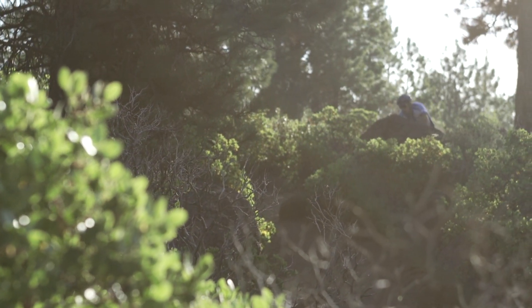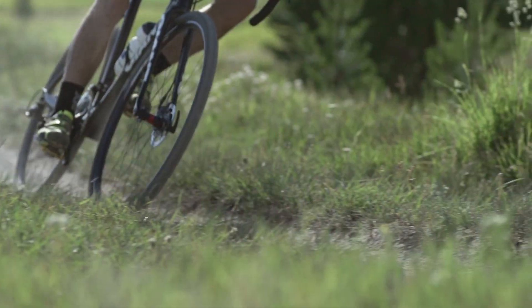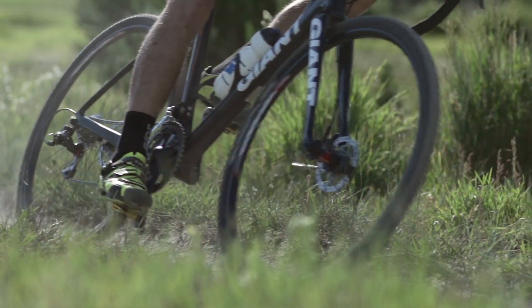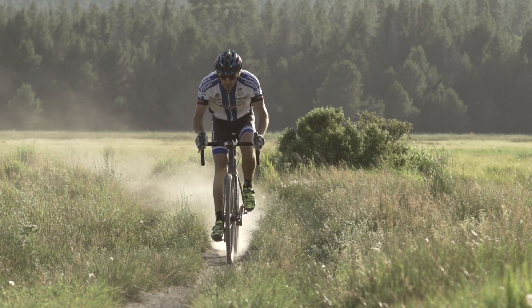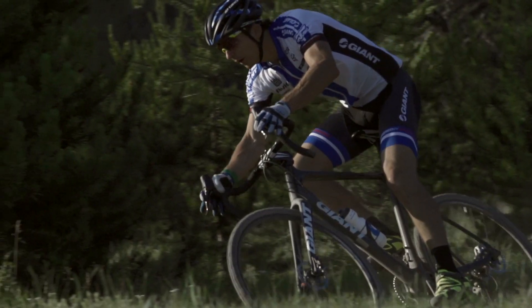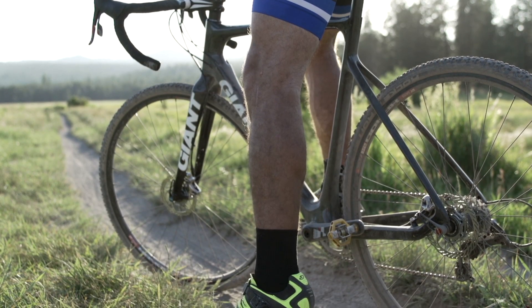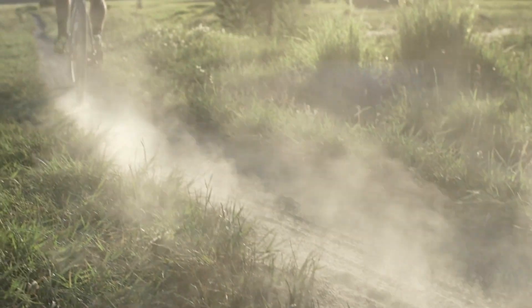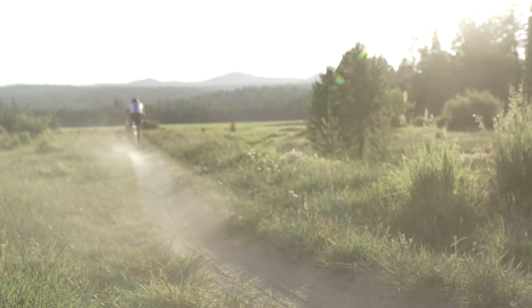Courses are definitely getting twistier and more technical, and there's more momentum conservation to be had. Having a bike with a low center of gravity that handles well is imperative for these courses. It's a race bike designed from the ground up as a race bike — there's no compromise anywhere in this design, which is why it's so fast and feels so awesome.